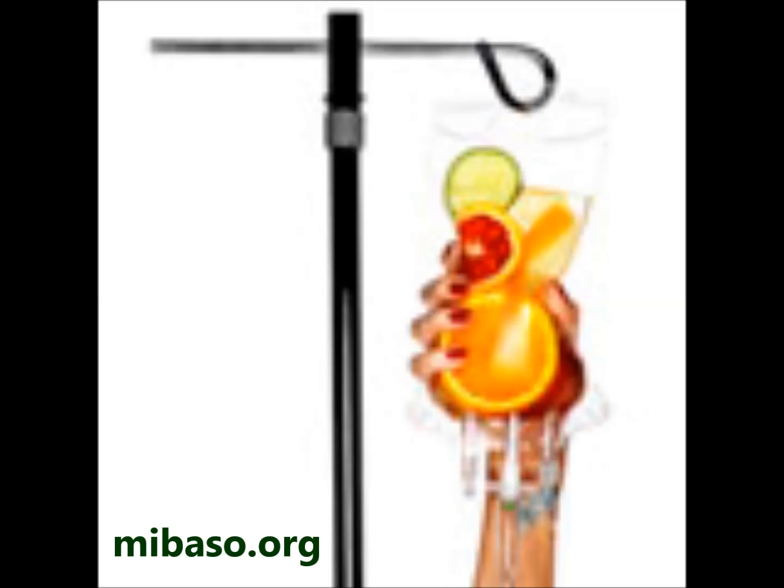I am now going to be silent for 60 seconds so that you can do your own visualization, affirmations, or conscious breathing.